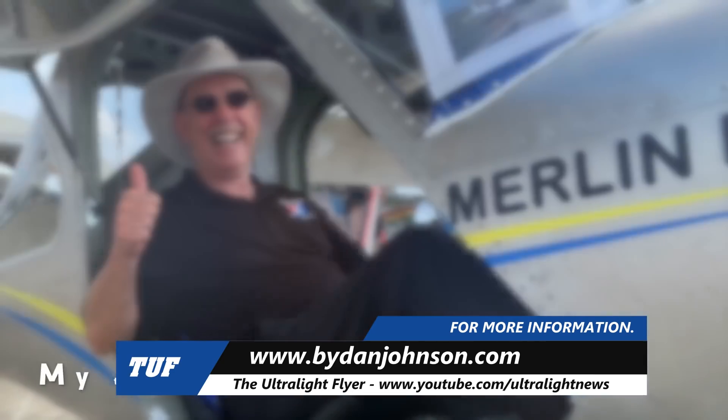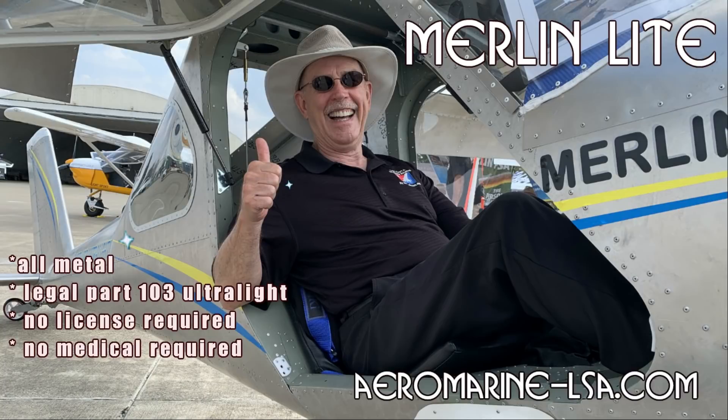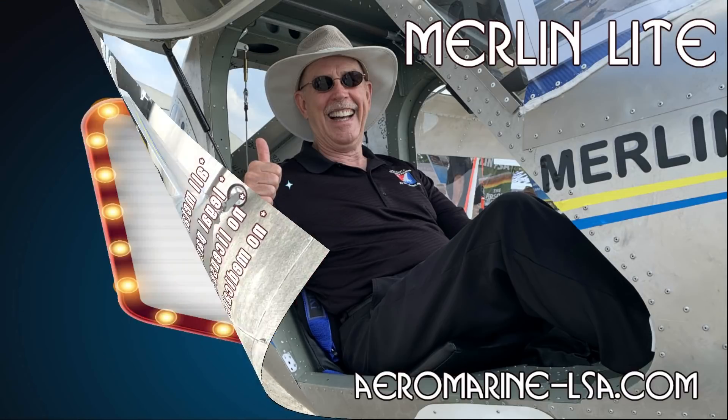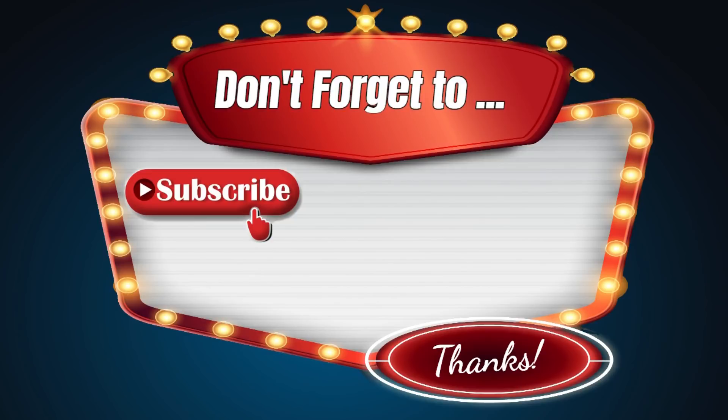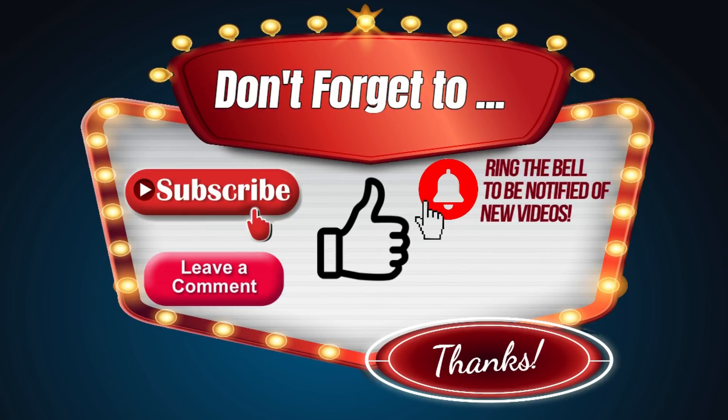Thank you for watching. I can hardly wait for my own shot at it — and maybe you too. Thanks so much for watching today, I really appreciate it.